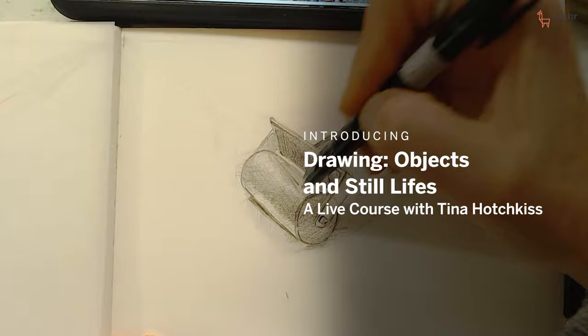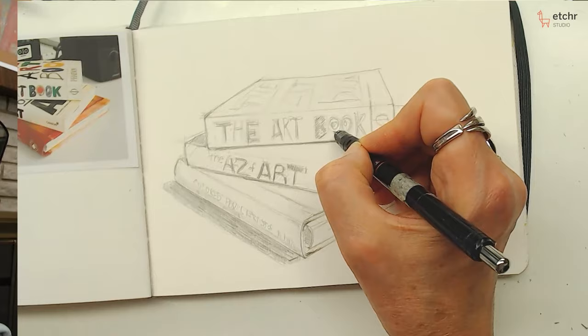Hello everyone, I'm Tina Hotchkiss. I'm a professional artist in the United States, in the state of Michigan, and I like doing art because it gives joy to my life.